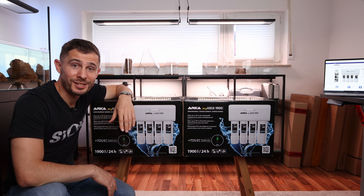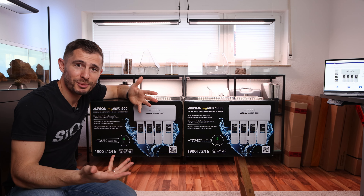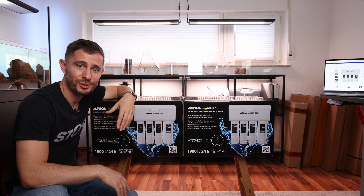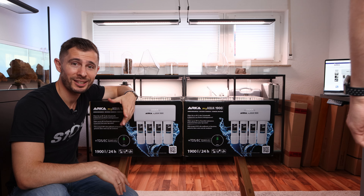Hey guys and welcome to today's video. I was just about to explain the topic but now I see there is a second reverse osmosis unit and I have absolutely no idea where it came from.